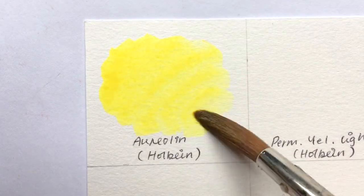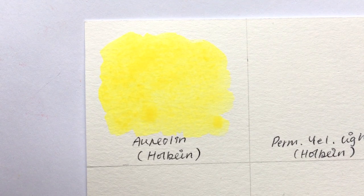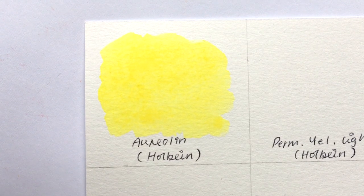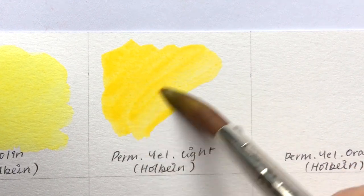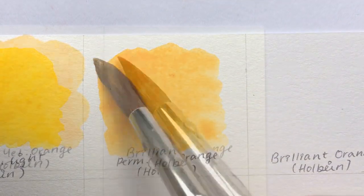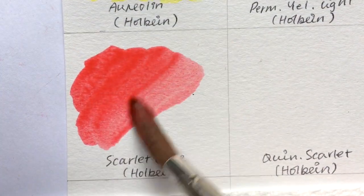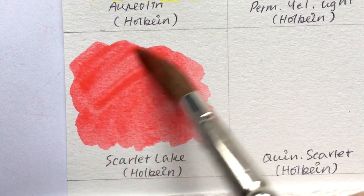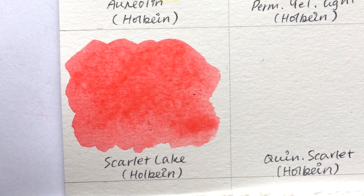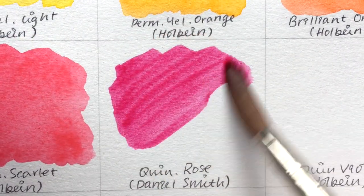Here are the 21 colors I selected. Aurelion by Holbein — I know Aurelion is notorious for fading, but this Holbein hue is lightfast. Permanent Yellow Light by Holbein is my primary yellow. Permanent Yellow Orange by Holbein is my yellow-orange. Brilliant Orange by Holbein is my red-orange. Scarlet Lake by Holbein is my red for now, though it's a little too orangey. Quinacridone Scarlet by Holbein and Quinacridone Rose by Daniel Smith follow.